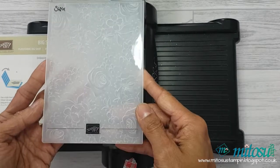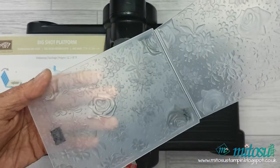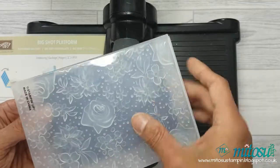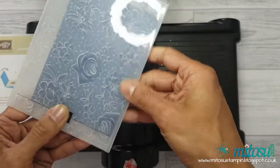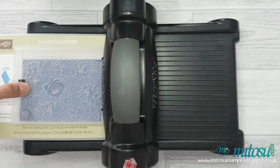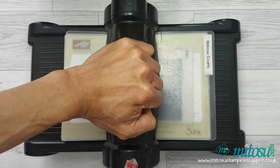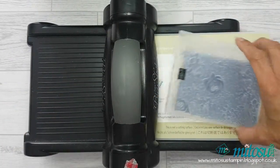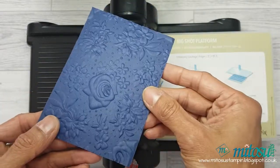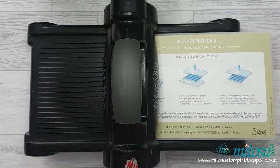When embossing the Knight of Navy cardstock, use the horizontal line as well as the right edge of the embossing folder to ensure that the cardstock is nice and straight. Use your Big Shot platform as well as one cutting plate to run this through your Big Shot, as it is the dynamic textured impressions embossing folder — it is thicker than a normal embossing folder.